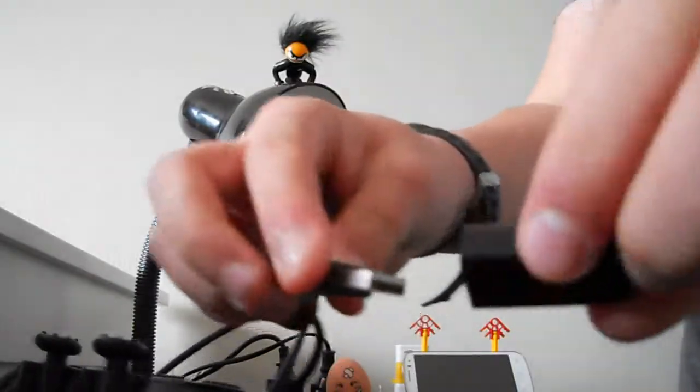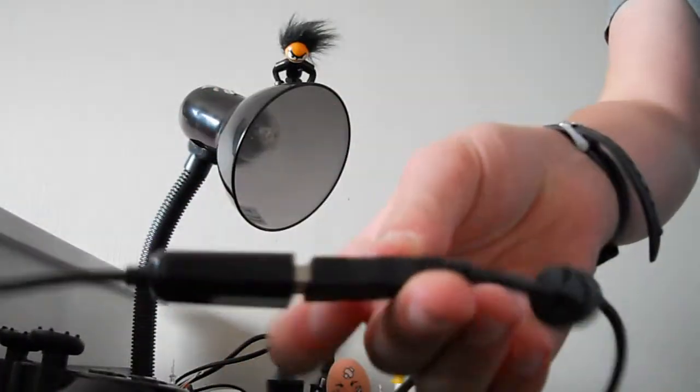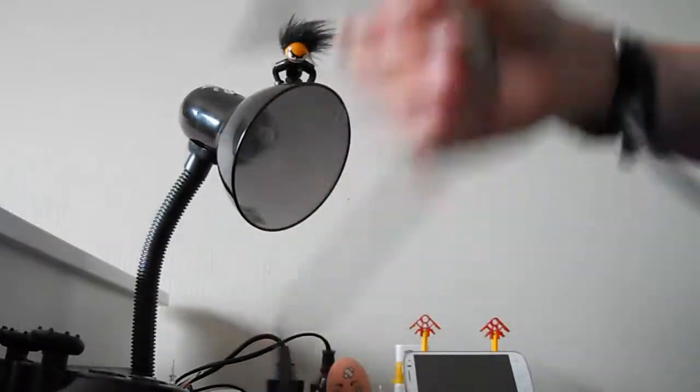Plug the PS3 charger into your OTG cable like that, and then plug that into your PS3 controller — like that. As you can see, it's in.